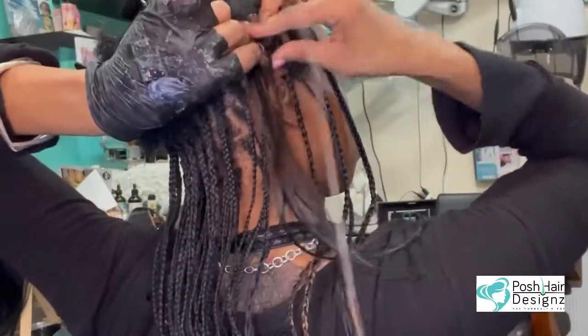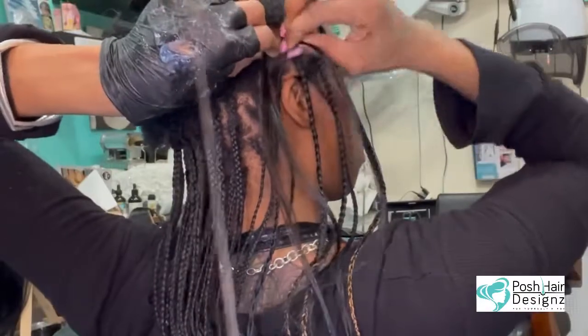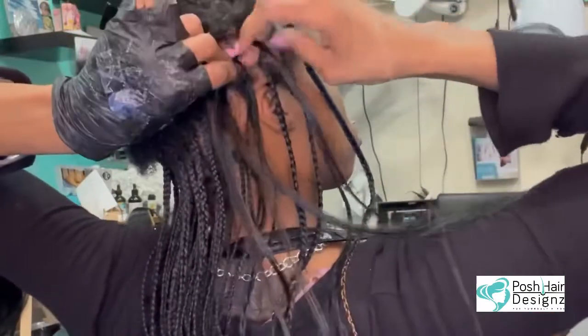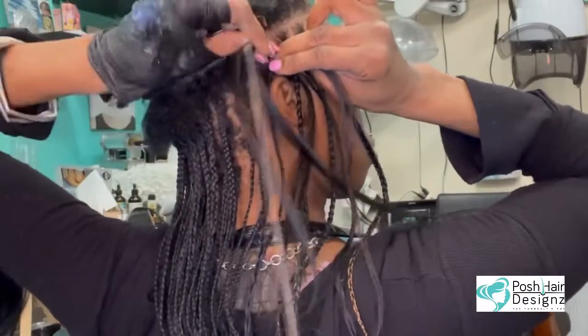I'll go ahead with these and I'm starting off with a regular knotted type of cornrow, and I'm feeding it in because it's so short. You see how short my hair is.